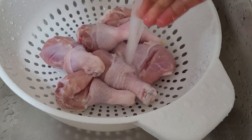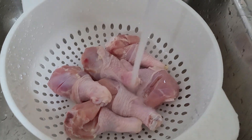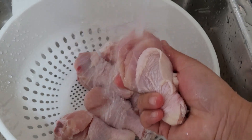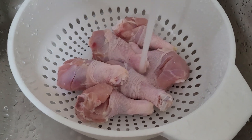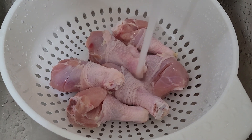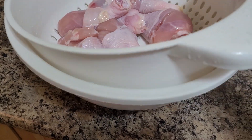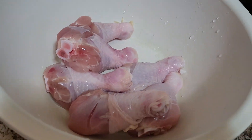I have here 600 grams of this drumstick chicken. I make sure that I wash it thoroughly in cold water. I make a slit per chicken drumstick so that once I season it, it will absorb into the chicken. So I am going to transfer the entire 600 grams of this chicken.